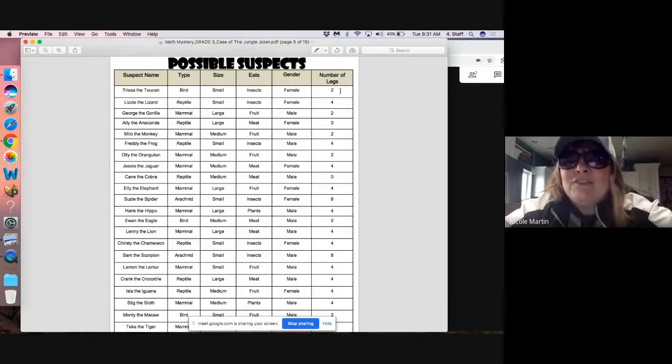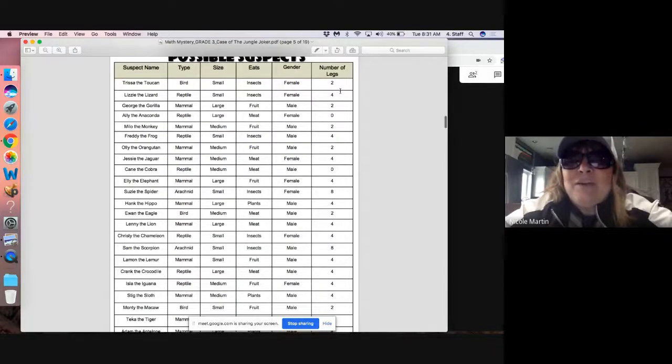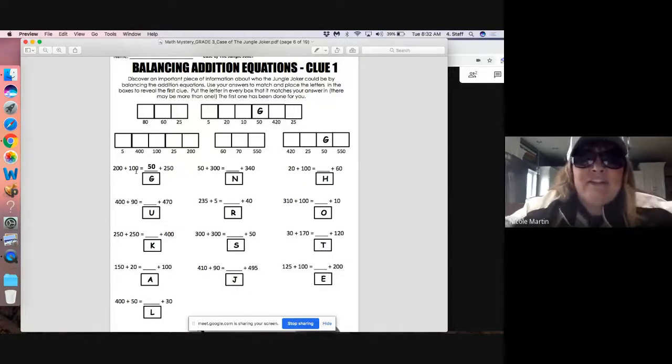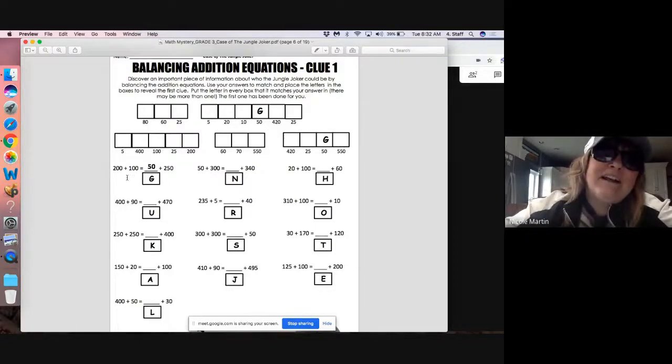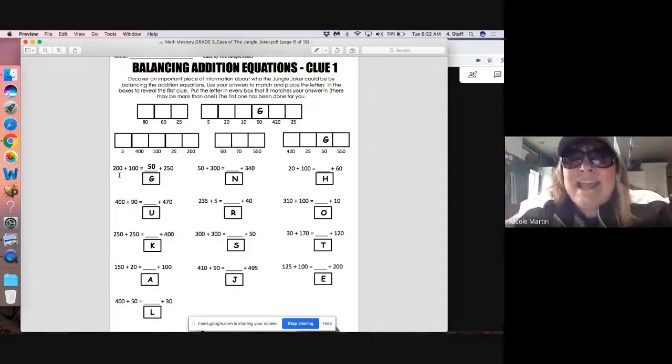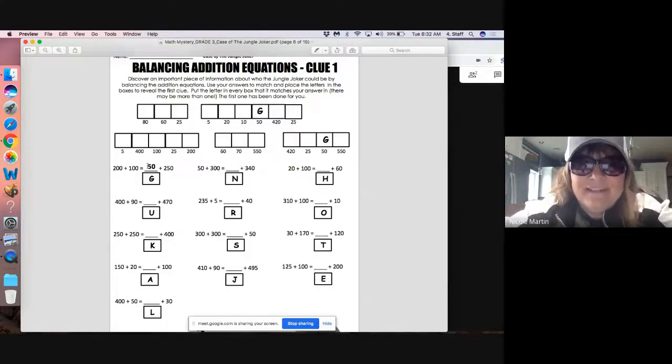Let's take a look at the math sheet today. We're going to balance addition equations. If we take a look at the first one: 200 plus 100 is 300. So now we need to figure out what plus 250 is the same as 300 on the left side, because the left side has to be the same as the right side. They did this one for you — the answer is 50, because 50 plus 250 is 300.